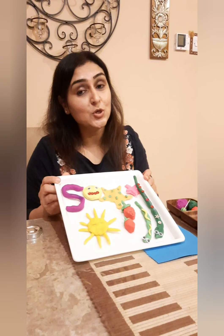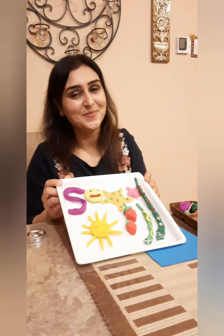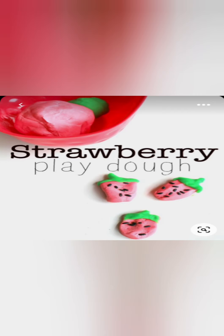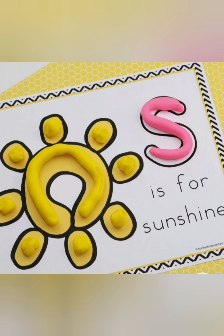So everybody go ahead, enjoy the activity, and share all your lovely pictures with us. Thank you.